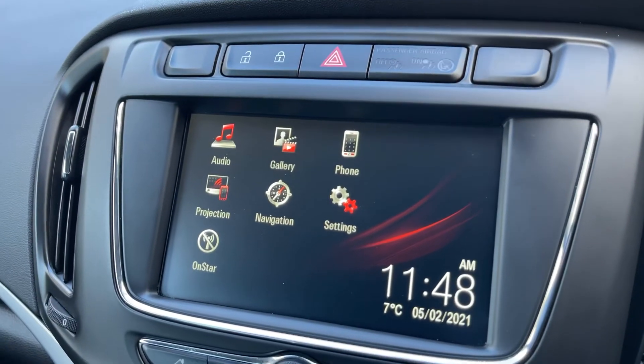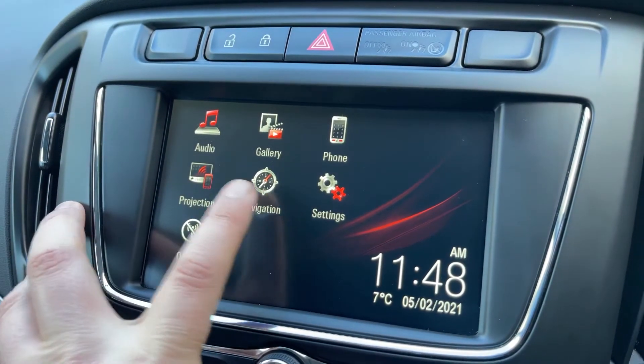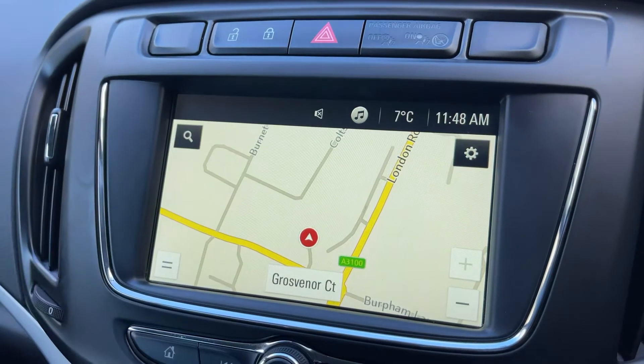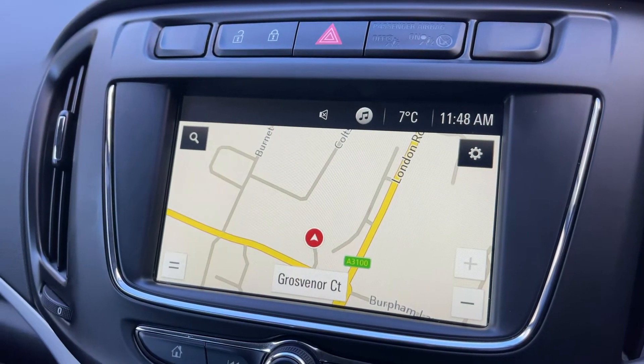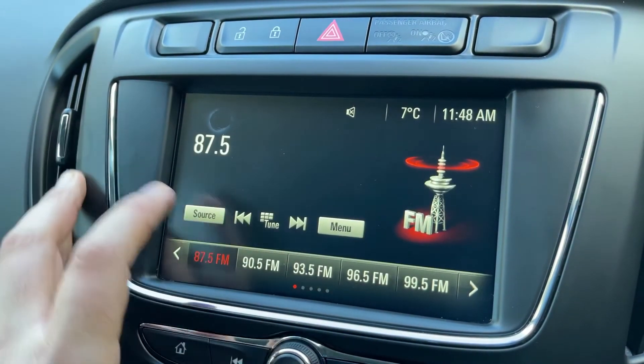The phone controls can only be used after you pair up the phone, which is done over on the touch screen in the centre — just hit the phone icon and follow the instructions on screen. This car has got satellite navigation; there's a full video showing how this works on both our website and on our YouTube channel, with a lovely clear display as you can see.